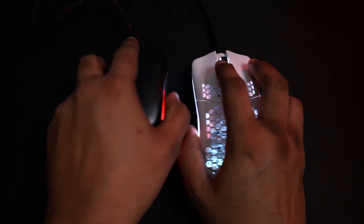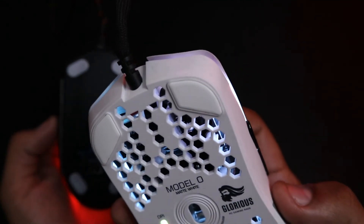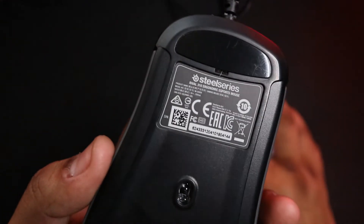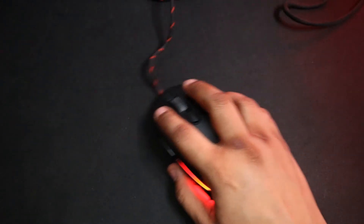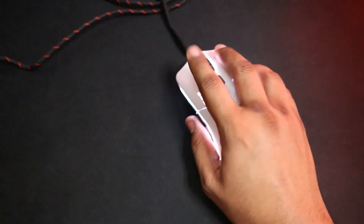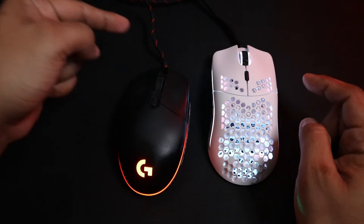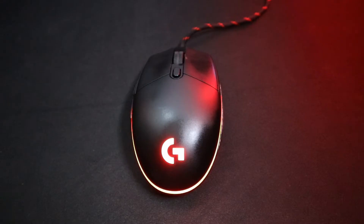The next feature we're going to talk about is the feet. Just how good are the feet on the Model O? Compared to the stock feet on my Rival 310, they are definitely smoother. Putting it up against my modded mouse however, the feet feel great. I had a hard time trying to figure out which feet were better out of the two as they both felt great. However, there is a slightly smoother feel on my custom G203, so yet again my mouse had the better feature.